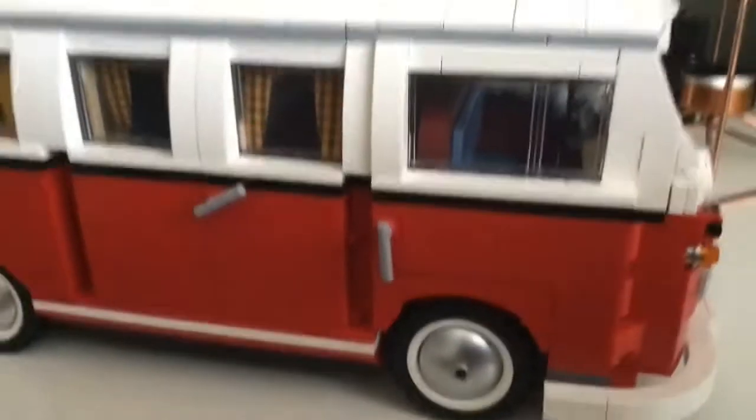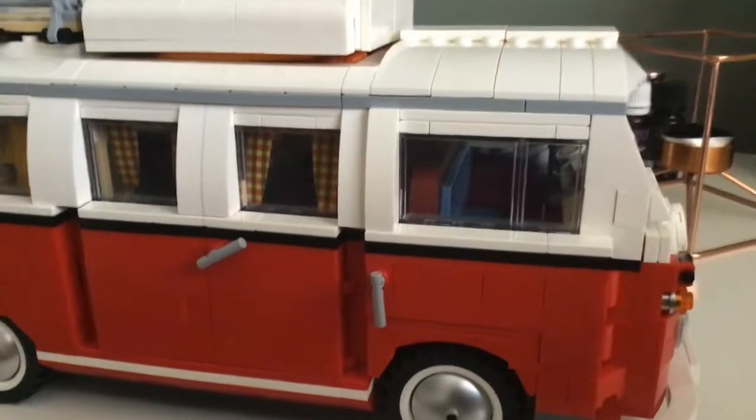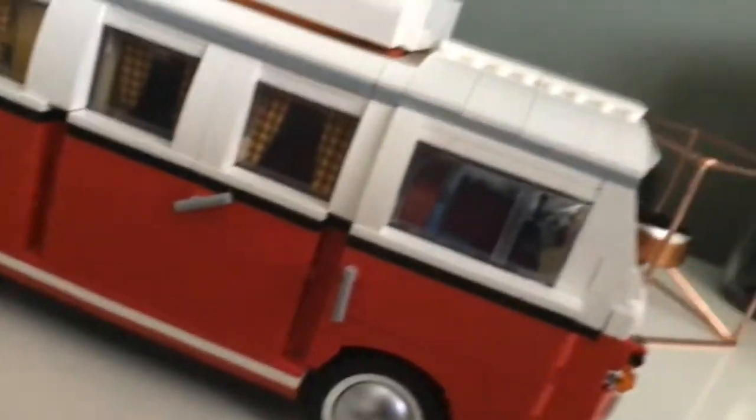That bit right there in the drive stage can change into a little bit of a bed. Yeah, I can show you the back.